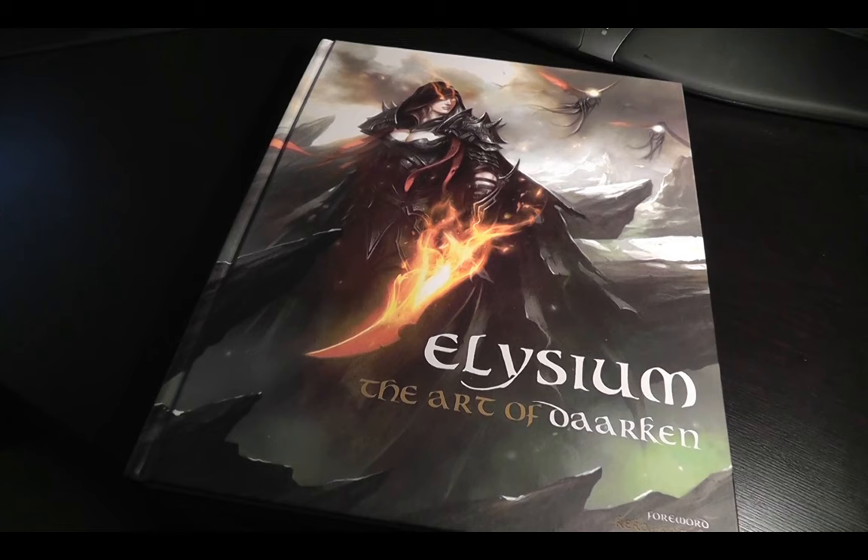Hey everybody, this is Darkin, and I'm going to take you through a little bit of a sneak peek of my art book that's coming out pretty soon. If you live in Singapore, it's already out and you can pick it up in some of the bookstores there. But officially, it's not coming out in the U.S. and the U.K. until next month in November.